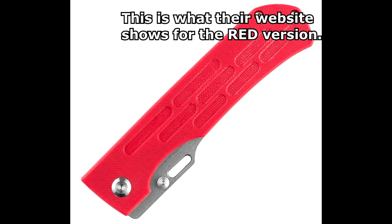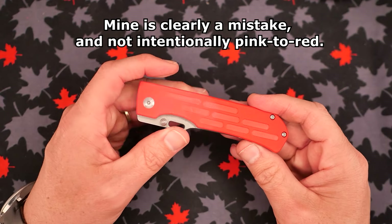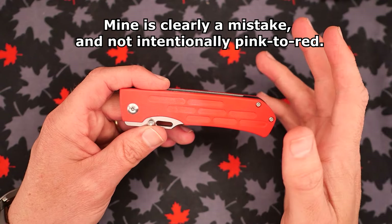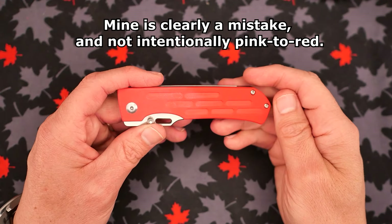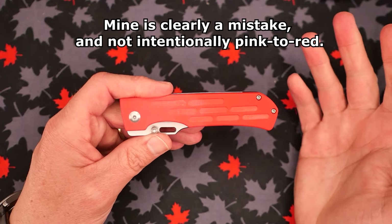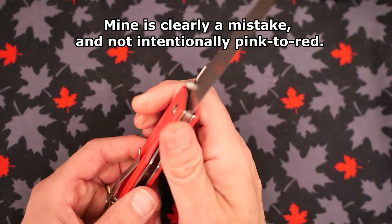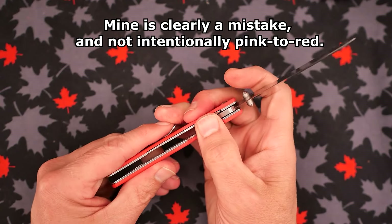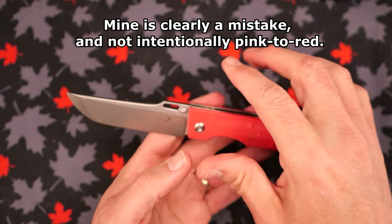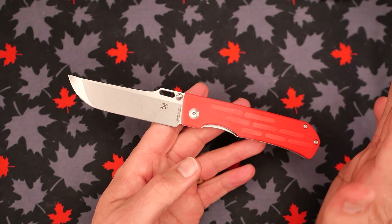I think they had a slab of G10 and they didn't want to not use it, so they used it. I think it's ugly — the G10 color here is ugly. And if I dyed it, it's probably still gonna be a different color here than it is here, because it started off as a different color. I'd have to dye it something really dark in order to get it to be acceptable. I could have sent the knife back and got a different one, but I think that would incur more costs for me here in Canada.